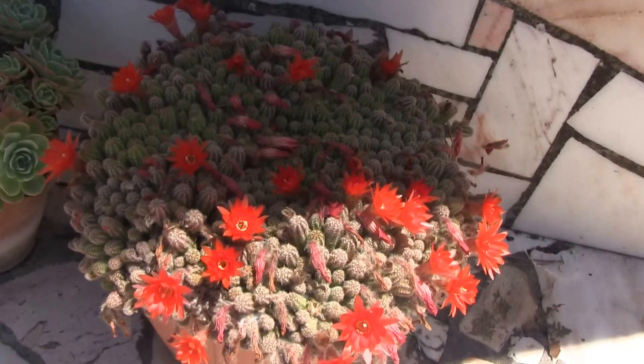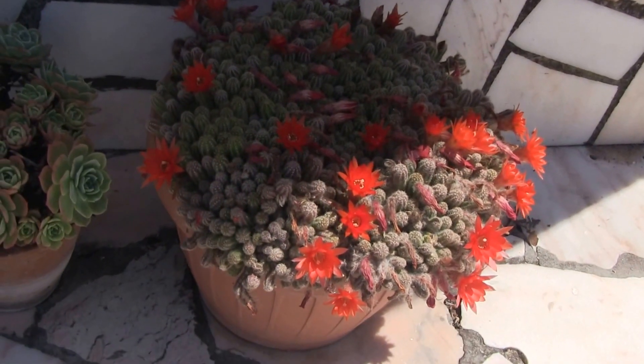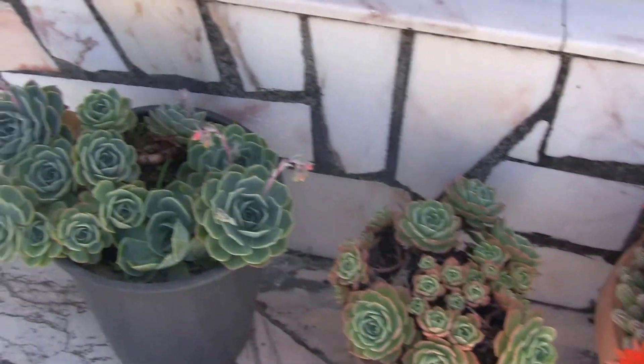So I'll just move around and show you a bit more of the pot. There are some succulents here as well — these are Echeveria, and they're coming into flower.